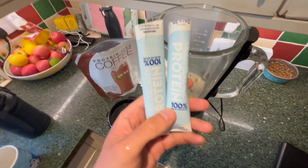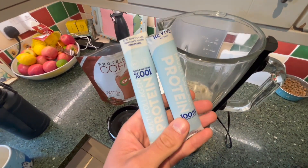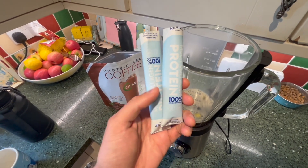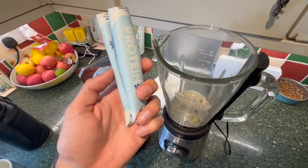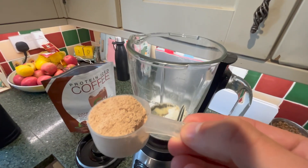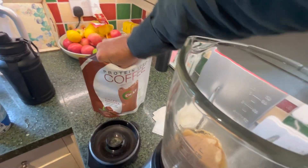Adding multi-collagen from a company called Revive Naturals — they're really good. It's all five different types of collagen, two scoops worth from these sachets. And then the best part: two scoops of this awesome cafe mocha.